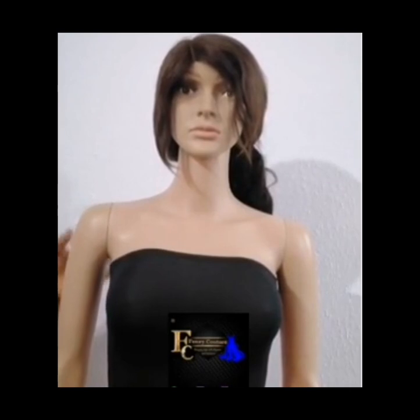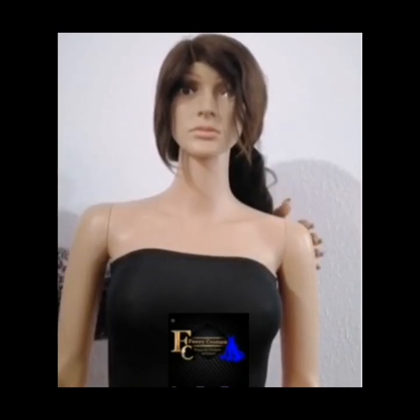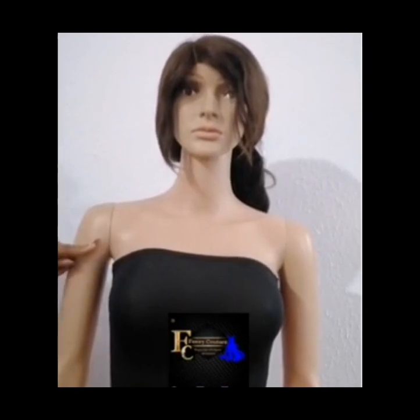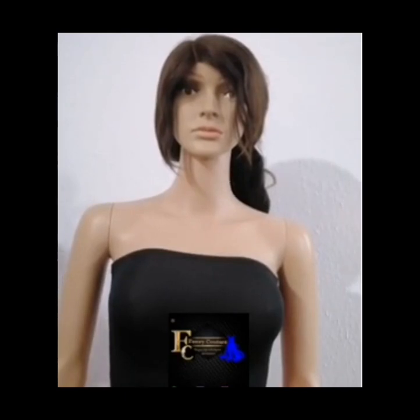So 39 inches minus 24 inches gives me 15 inches. What this means is that my right sleeve and my left sleeve together will be 15 inches — from here to here, and from here to here. Because I am cutting two sleeves, I divide 15 inches by two, which gives me 7.5 inches. So from this point to the back is going to be 7.5 inches.